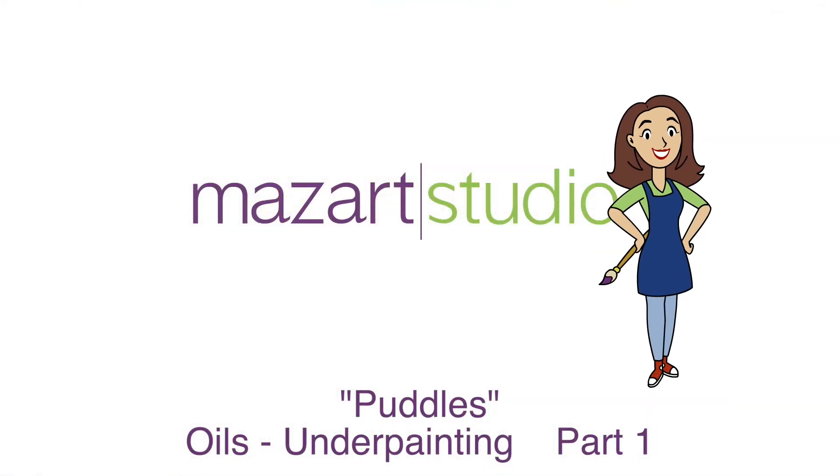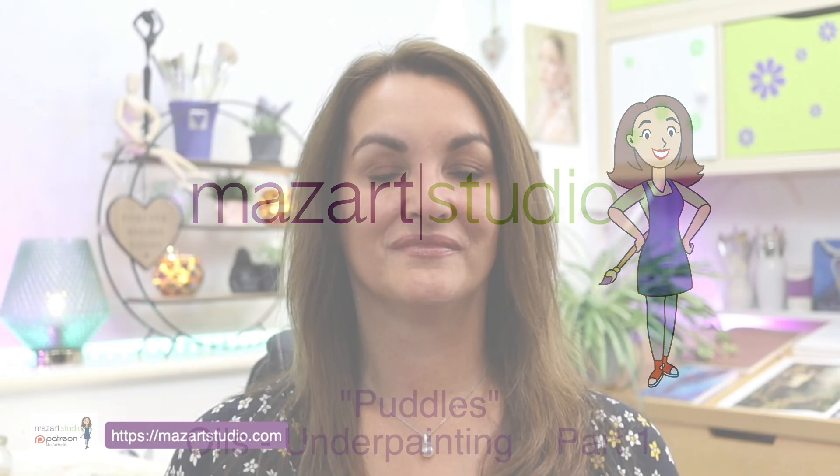In this video we'll be painting this gorgeous little girl in oils using the underpainting technique. Hi, I'm Marian Dutton, welcome to Mas Art Studio.